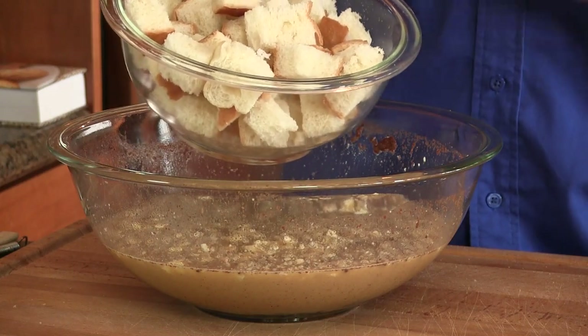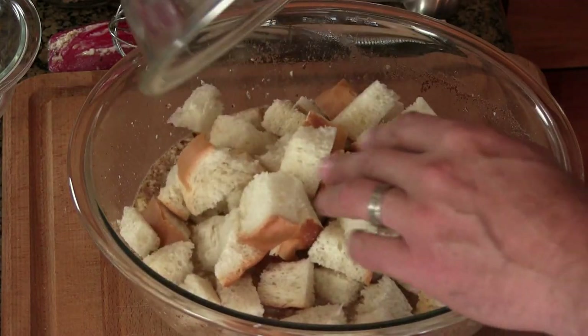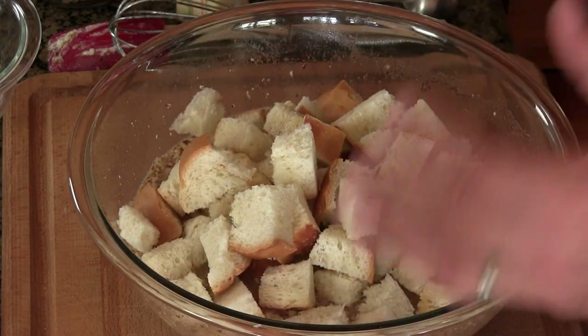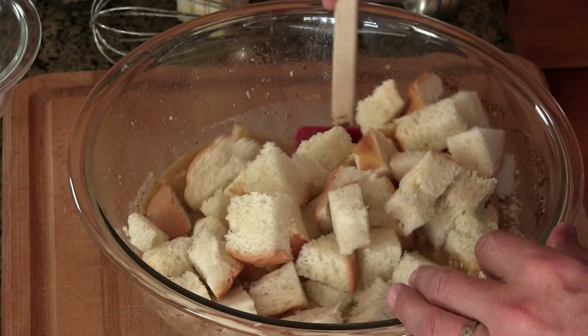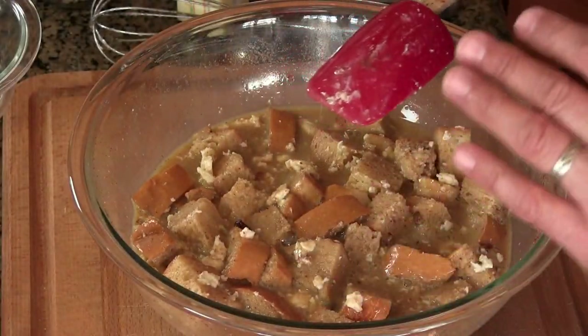We're going to add the bread now. What I have here is what probably equates to about three and a half cups of bread cubes. This is French bread that I allowed to set out overnight so it's pretty darn stale. I'm going to go ahead and add this to the liquid and we're going to fold this in. It's all mixed up. We're going to set this aside. I want this to sit for about 10 minutes to let that bread absorb all the liquid.